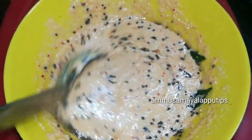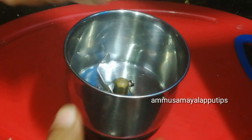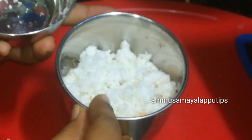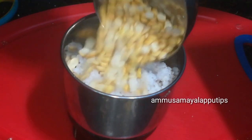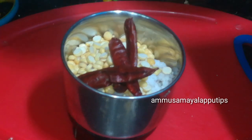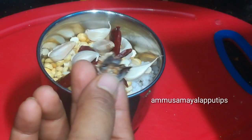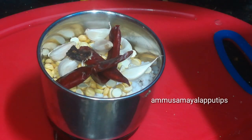It is a very useful recipe for bachelors. Let's add one cup of Thenga. You can add 3 cups or even 4-5 cups of Thenga depending on your preference. We will add the Thenga Chutney.